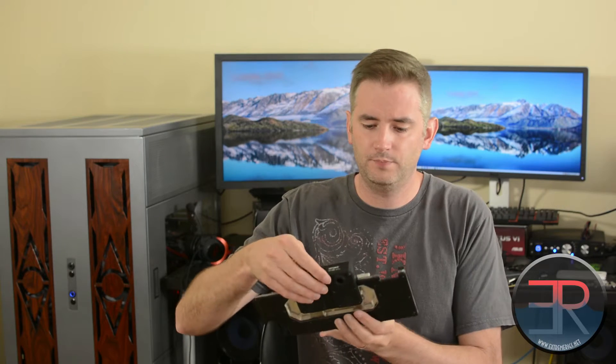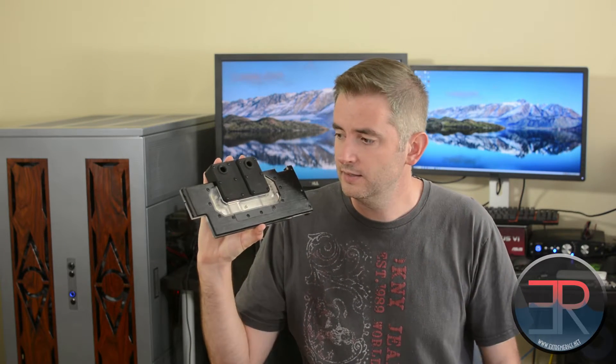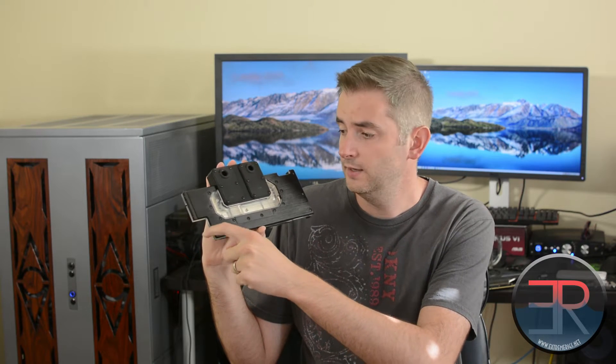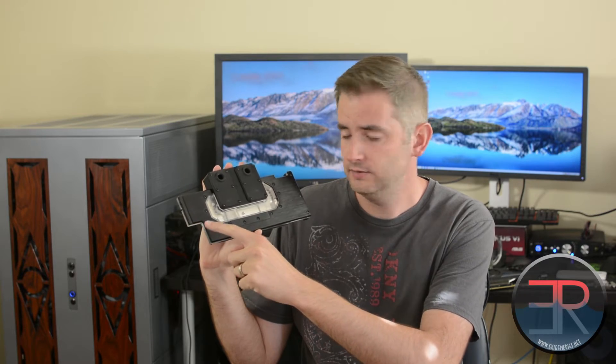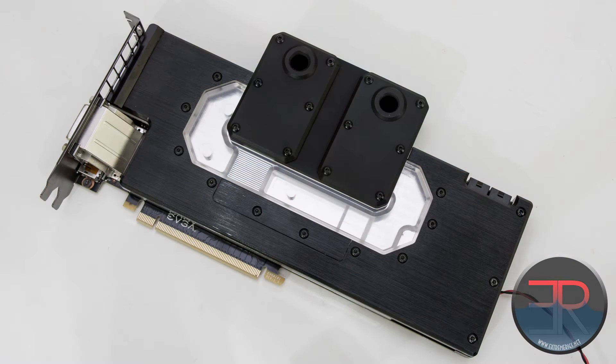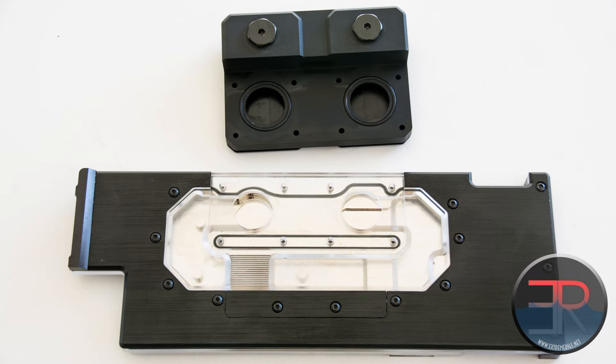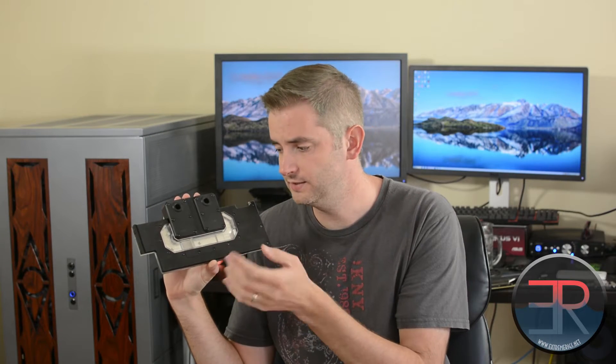So let's take a look at the Swift-Tex block itself. As you can see, it is a pretty big and chunky block. It covers the entire PCB with the exception of cutouts for the DVI header and the power. It has a pretty big chunky section that is the feed, with the input and output ports. Either can be input or output — it doesn't matter.